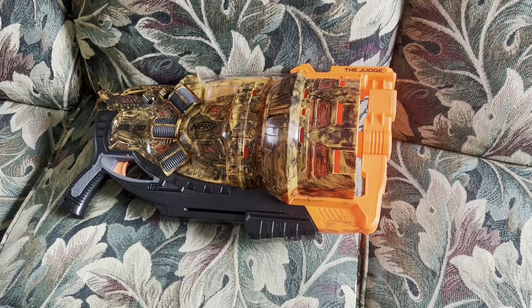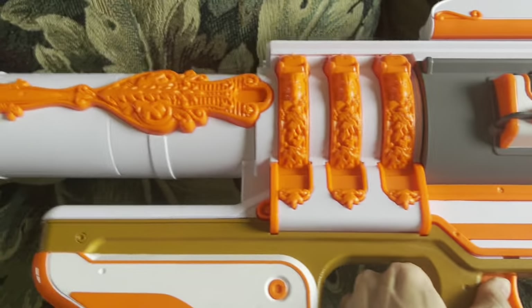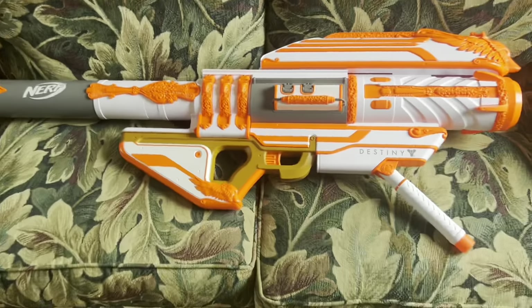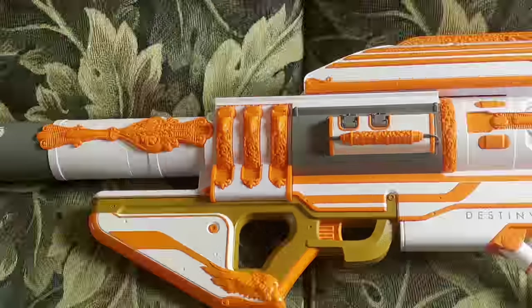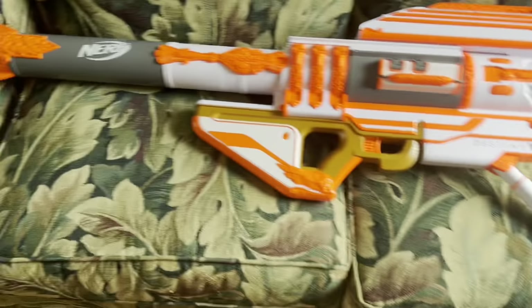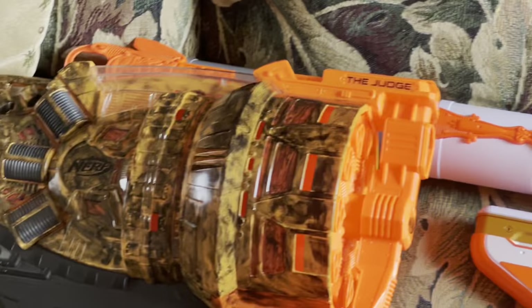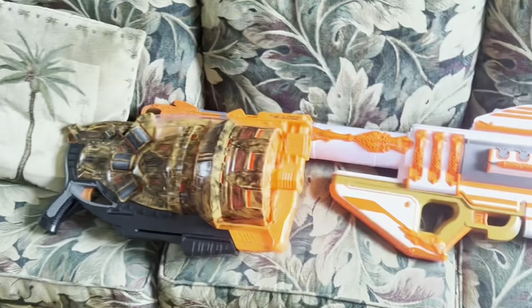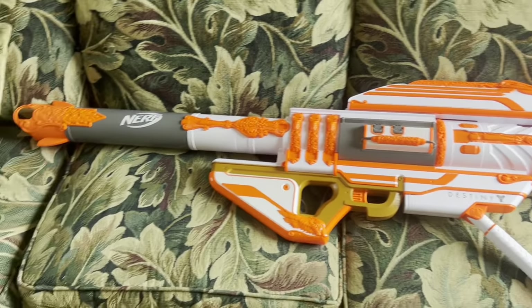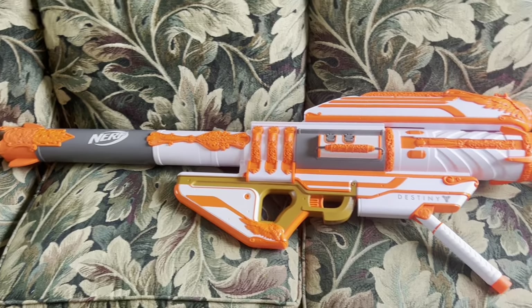Y'all are not mentally prepared for what I'm about to bring in. You have no idea what I had to go through to get here! But I desperately needed this in my collection, and if I put the Judge next to it — oh yeah! I am sorry Judge, you are not the biggest shotgun anymore. Holy crap! This thing genuinely dwarfs everything in my collection. But you heard that right — you have no idea what I had to go through to get here, unless you are like me and you purchased one of these blasters successfully.